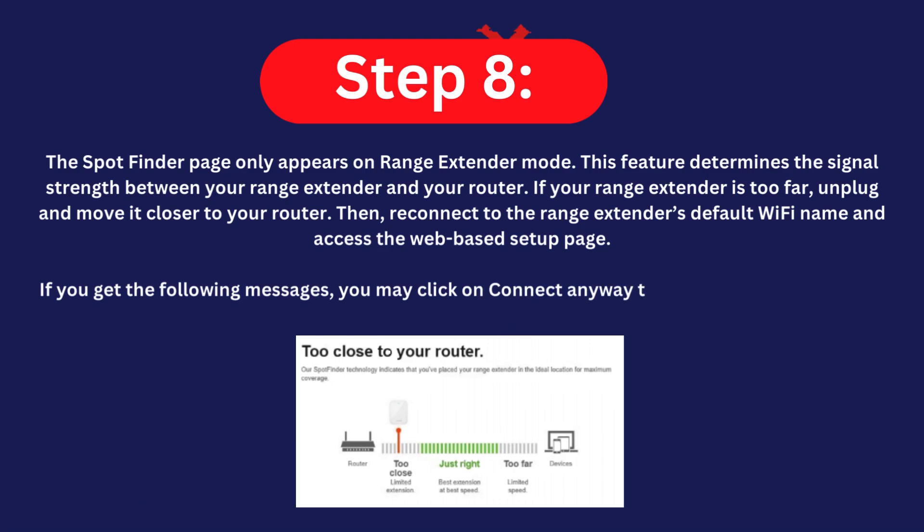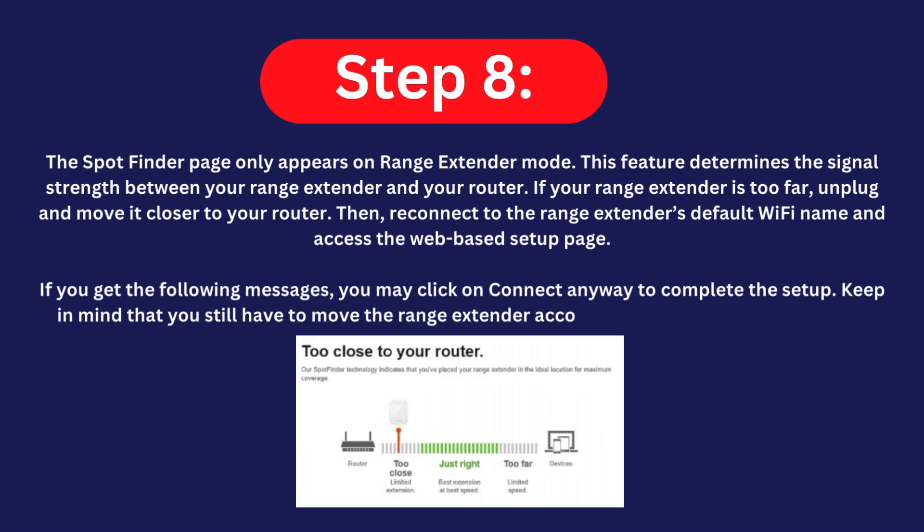If you get certain warning messages, you may click 'Connect Anyway' to complete the setup. Keep in mind that you will still need to move the range extender according to the Spot Finder's results.